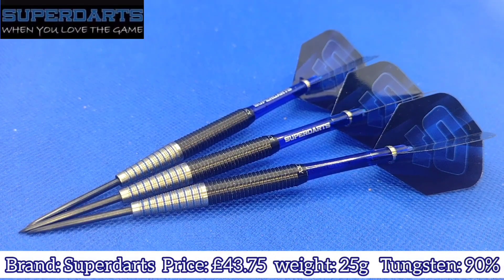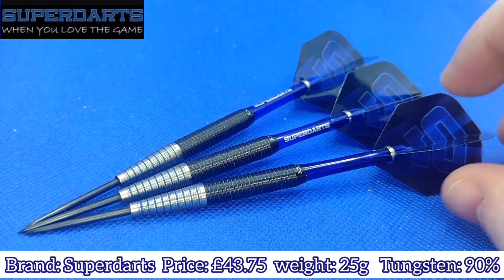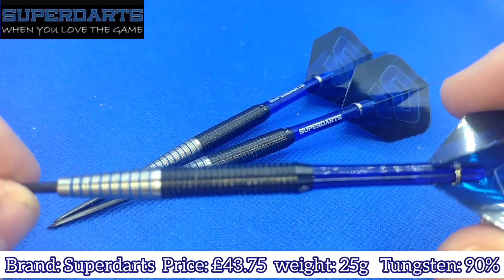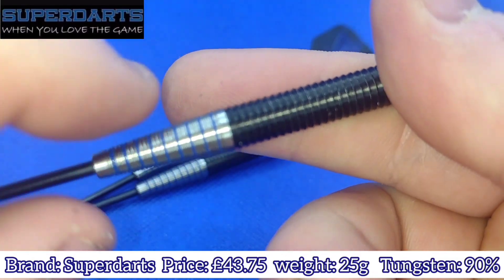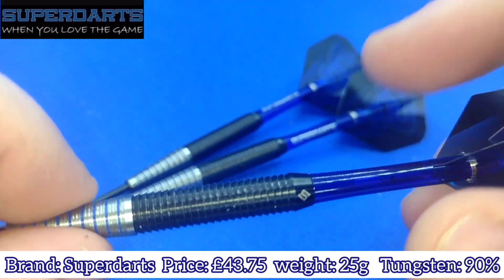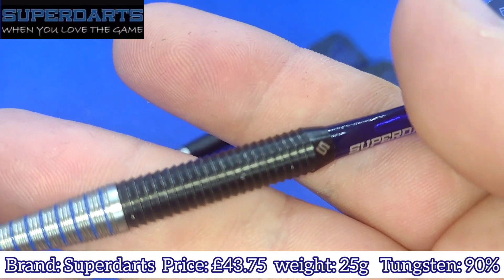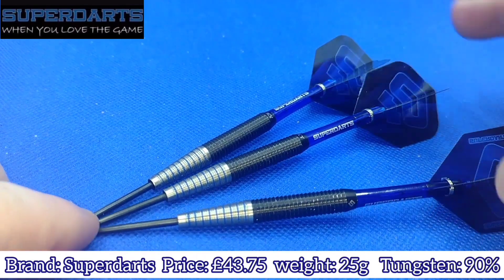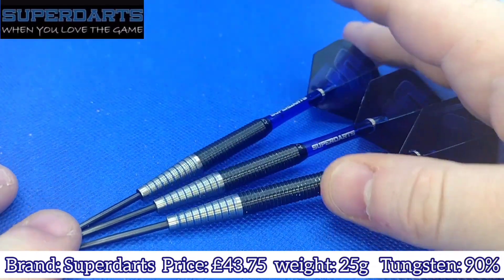Right then, ladies and gentlemen, we have a close-up look at the Chucky Jim McEwan Darts, obviously by Super Darts, as you can tell with the Super Darts stems and the Super Darts logo on the dart itself. Now as you can see, it's your classic kind of stiletto shaped dart with that tapering nose, which has a nice comfortable grip on it. And then obviously your main bulk of the grip is Shaq grip or Razor grip if you prefer that. 25 gram — it's the only weight it's available in at the moment. I'm not sure whether they're going to do it in other weights, because Jim obviously throws 25 gram.